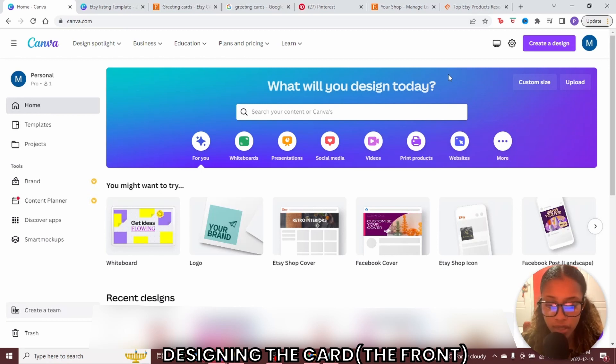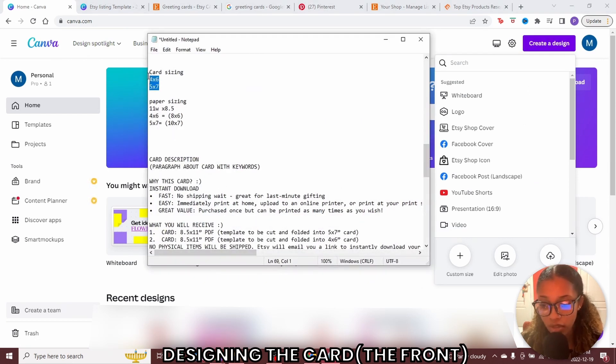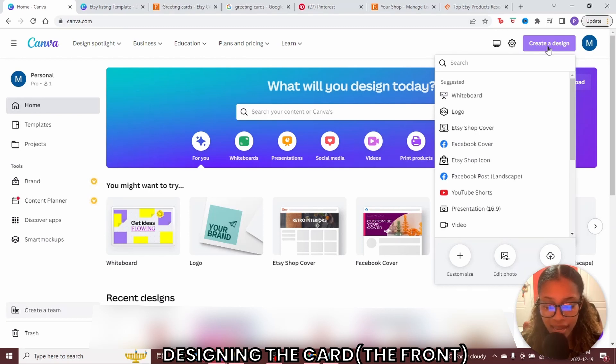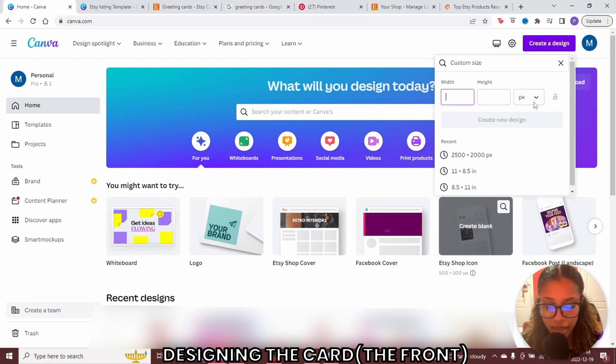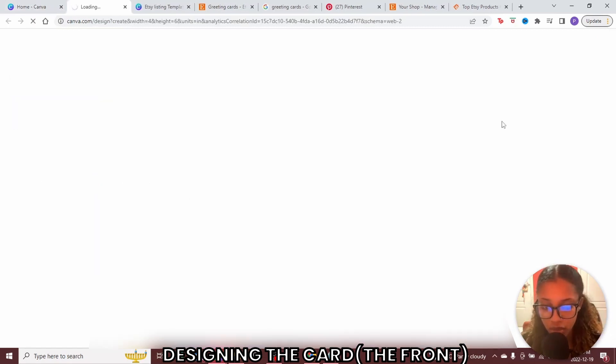Once you're on Canva, click create a design. When creating the cards, you need to know that the popular card sizes are 4 by 6 and also 5 by 7. Go to create design, then click where it says custom size. Make sure it's set to inches, then insert 4 by 6 and click create new design.